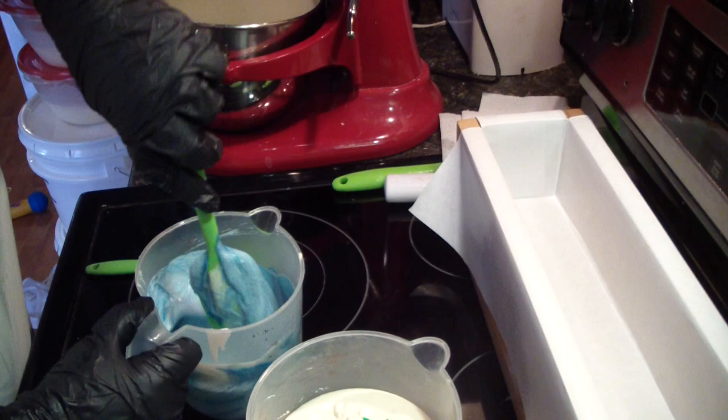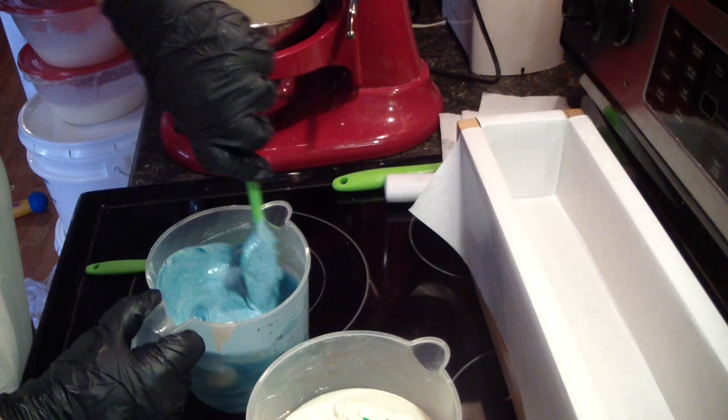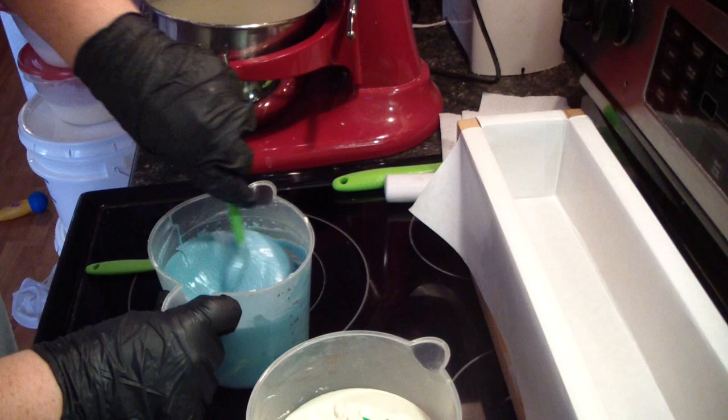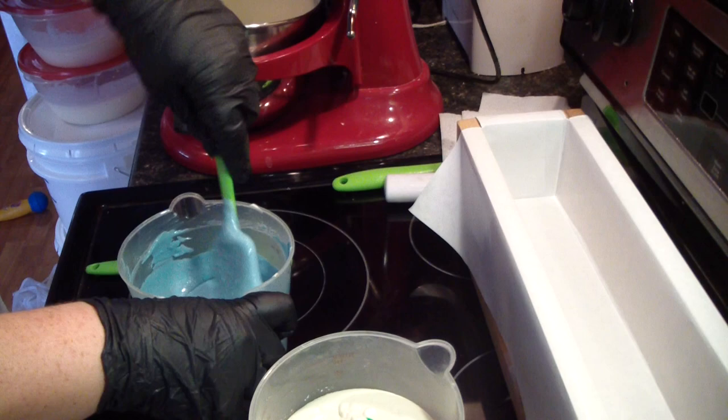I watched my video of making the margarita, I think it was, and I was like, you know what, I want to make some more. So that's what I set off to do today — I'm going to make a couple batches of whipped soaps.